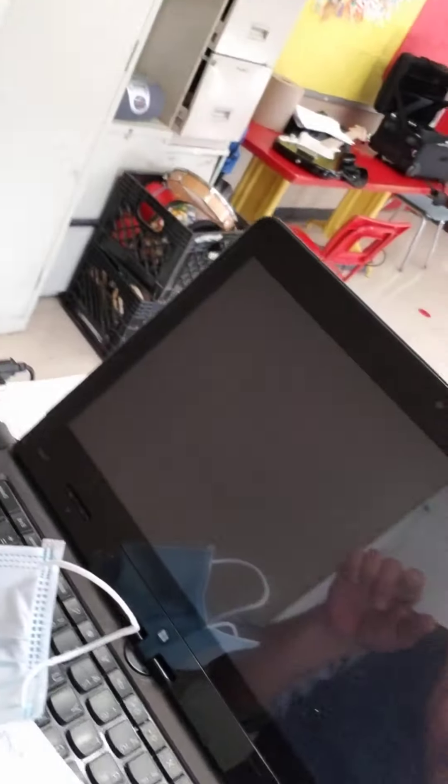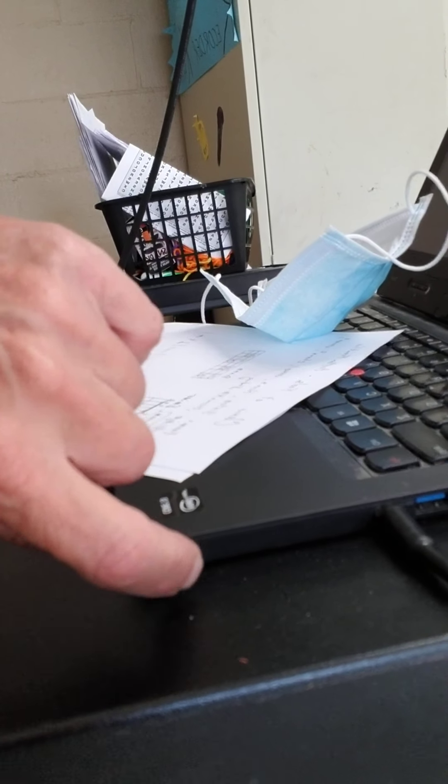First of all, go ahead and take your device — maybe it's a computer like this one, or another phone, or a tablet — and put your headphones, the headphone jack, into that device. For instance, over here on the side of this computer there's a place to put a headphone in. Go ahead and put that on and put one headphone or both in your ears.